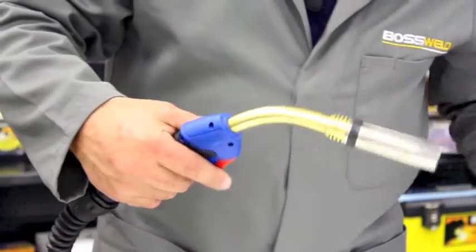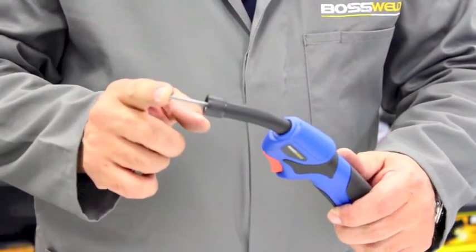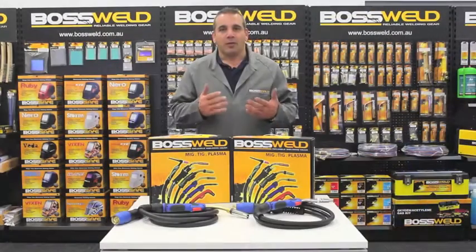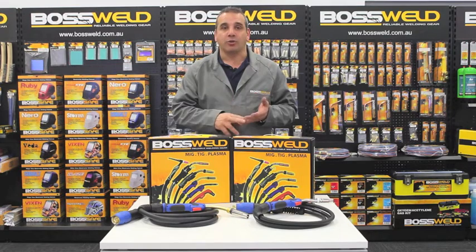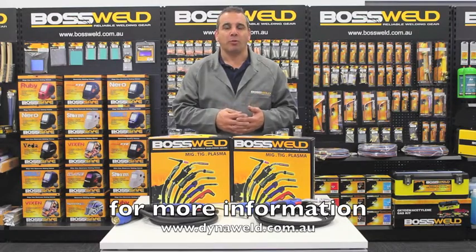And on a Binzel 15 style torch, here's one I prepared earlier, the liner sticks out approximately 40mm from the end. What I've just gone through is showing you how to maintain your MIG guns, replacing your tips, nozzles, and also replacing the liner. For more information on spare parts for our range of Boswell MIG guns, you can go to our website which is dynoweld.com.au.